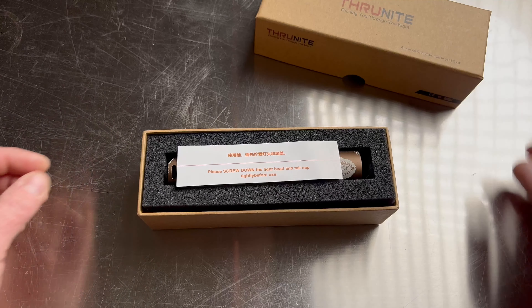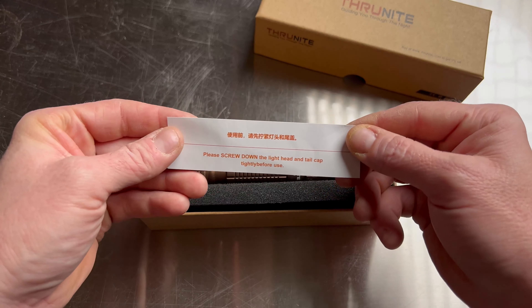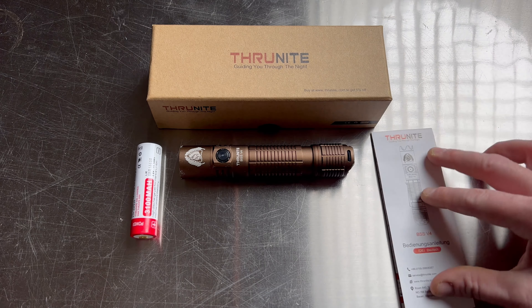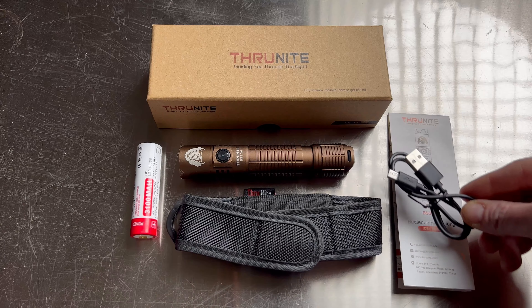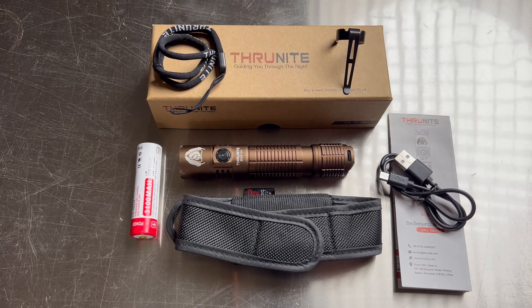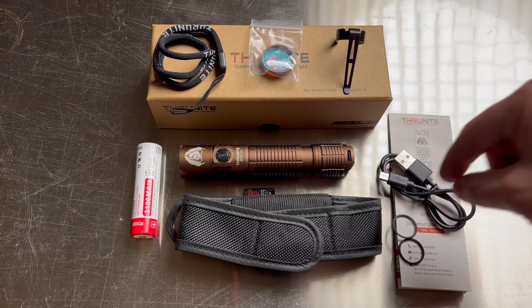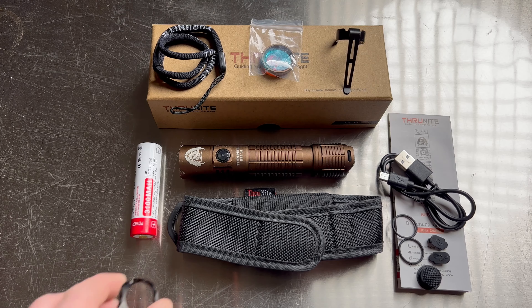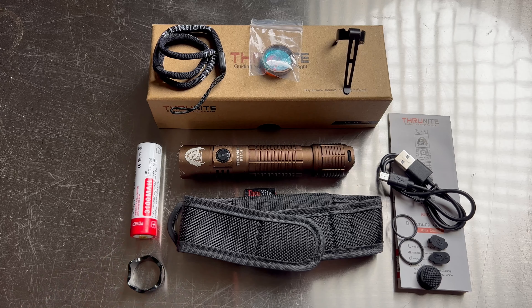Inside the box was a nicely packaged and well-protected light with a quick note telling you the first thing you need to do in order to make it work: tighten the head and tail caps to make contact with the battery. It comes with a 3100 milliamp hour 18650 battery, an instruction booklet, holster, micro USB charging cable, belt clip, lanyard, red lens cover, two spare O-rings, a spare rubber USB cover, and a spare tail switch cover. I like that it comes with spare common wear items like the O-rings and rubber covers — that's a nice touch.